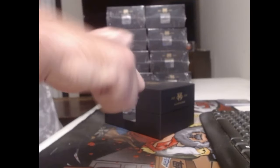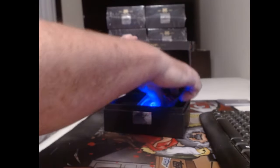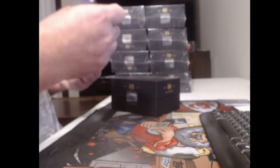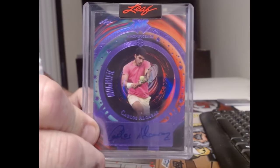It shuts off. Got another blue one. Carlos Alcaraz! It's pretty good.